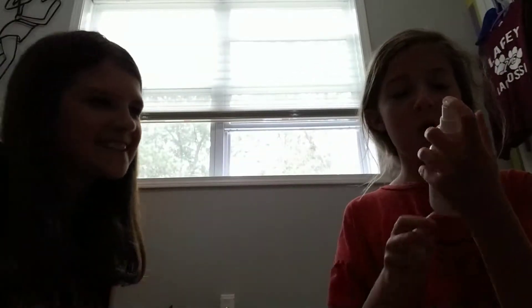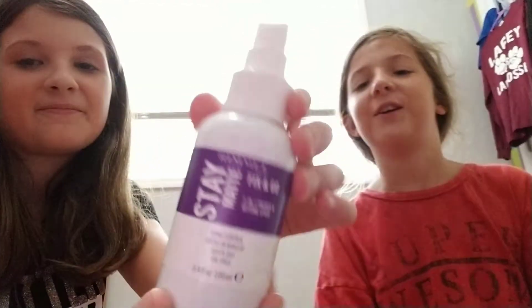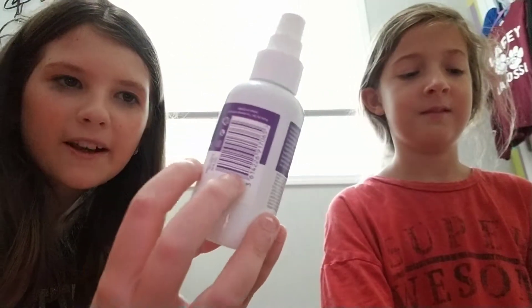Say what it is. Show the camera and say what it is. It's Fix and Go. Fix and Go — it's Rimmel London Stay Matte Fix and Go Primer and Setting Spray.